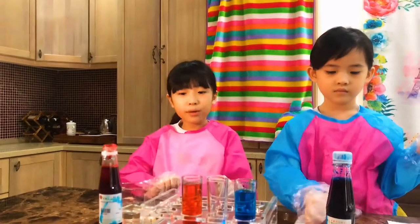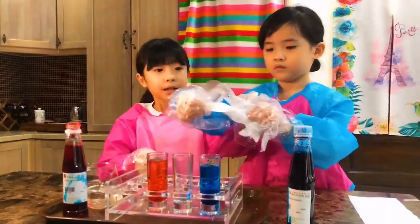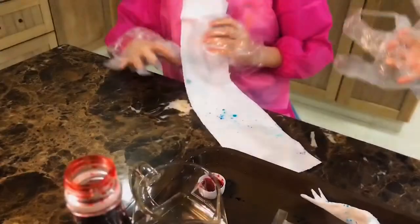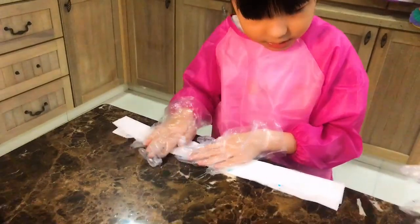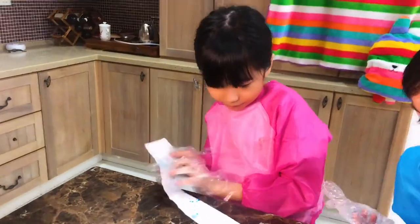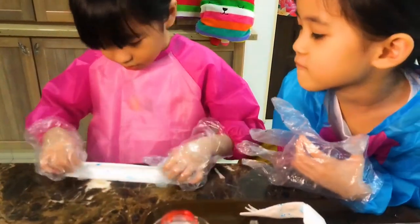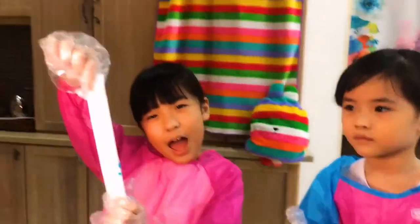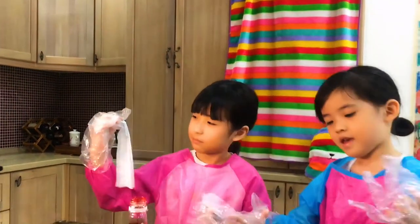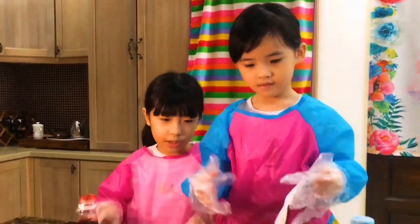So now we are going to fold the tissue paper like this. We are just going to do the same thing. Let's do the first — I'm going to fold it like this, and then fold it again. It already looks so cool. And then you make it thinner like this. And we just made another one earlier.